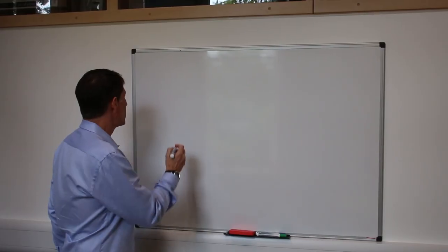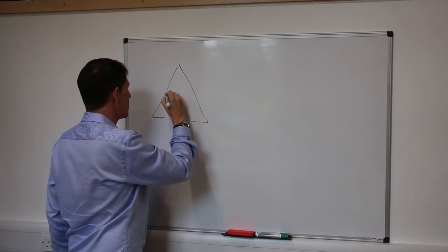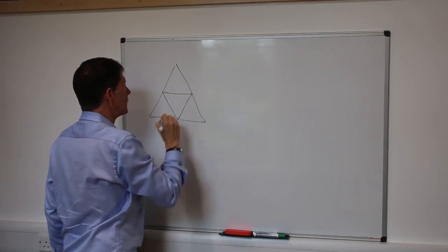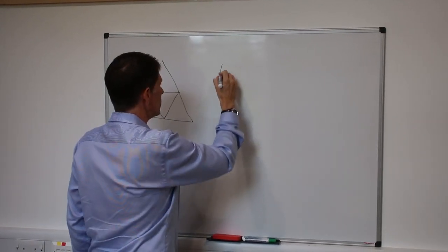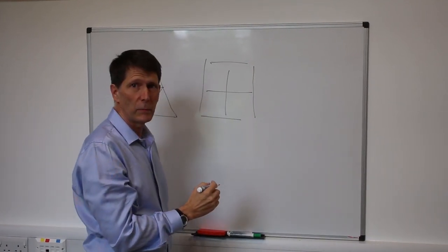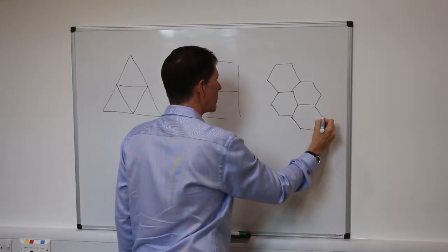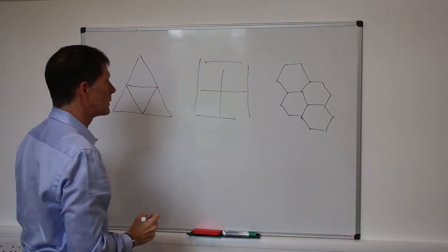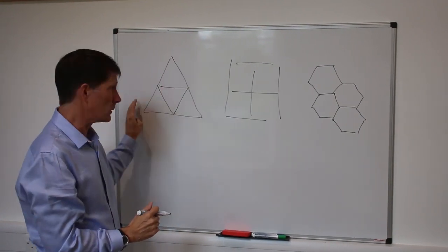The hexagonal honeycomb is the way to fit the most area with the least perimeter. Let's start with three possible arrangements: the triangle arrangement, the arrangement with squares, and an arrangement with hexagonal honeycombs.